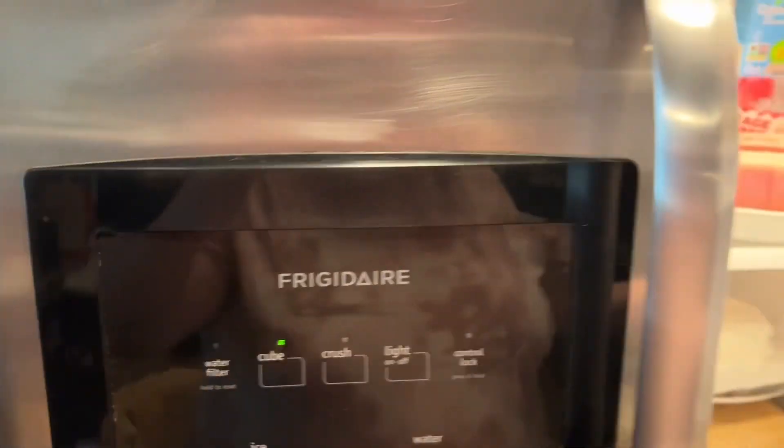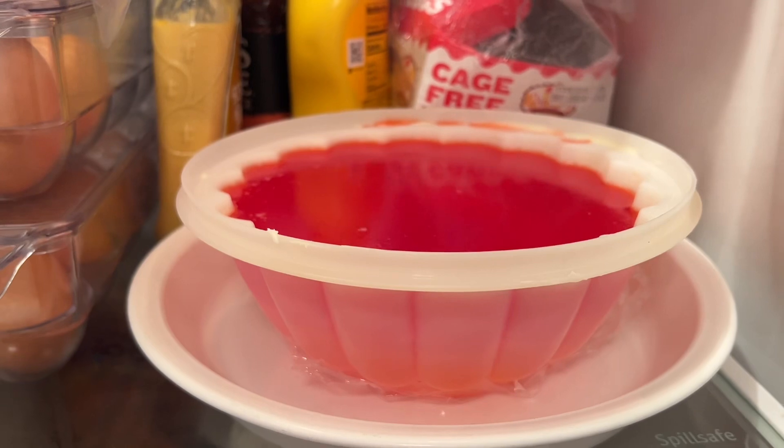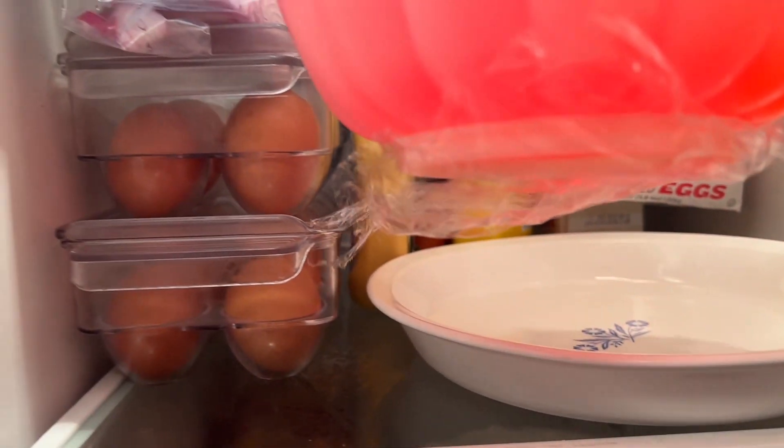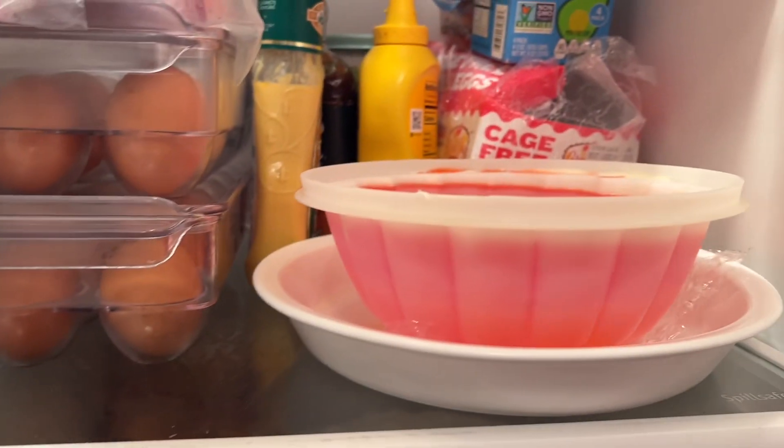Good morning! I thought I'd show you guys what I've done since the last check-in. So we have our strawberry layer on our jello mold. It kind of looks like it might have leaked into the yellow — I don't know, we'll see what it looks like when I bring it out.